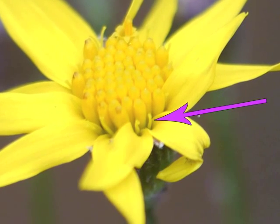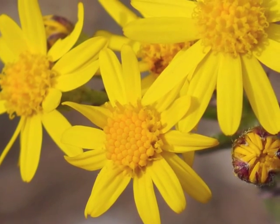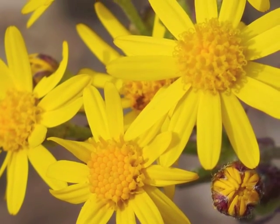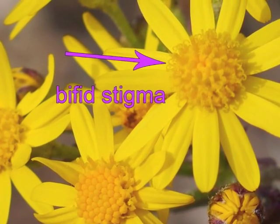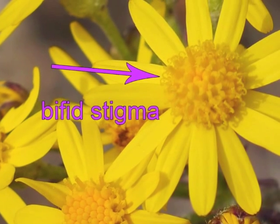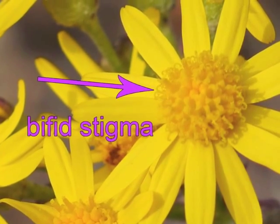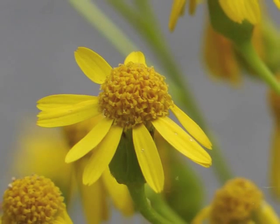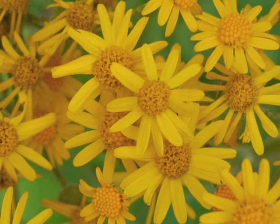Disc flowers open from the outermost ring of the flower head toward the center. When the disc flower opens, its bifid stigma rises above its tiny yellow petals. The center of the fully blooming flower head looks pockmarked. You can pick out flower heads which are newly opening with fewer open disc flowers from those which are entirely in bloom.